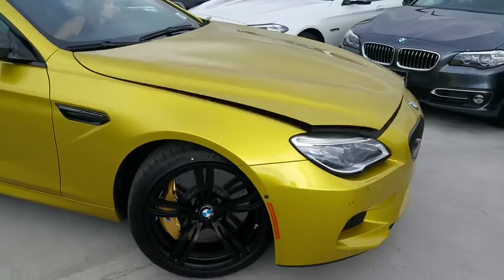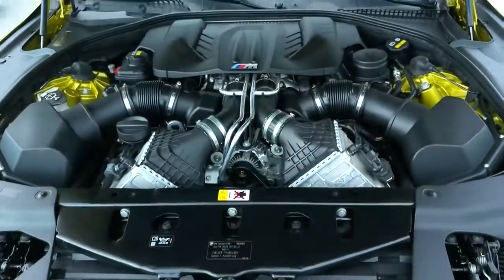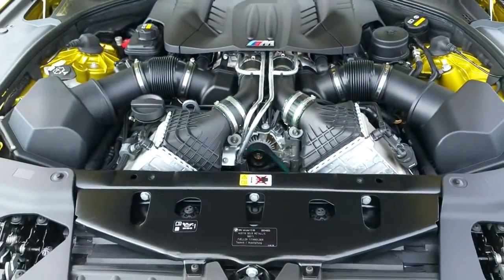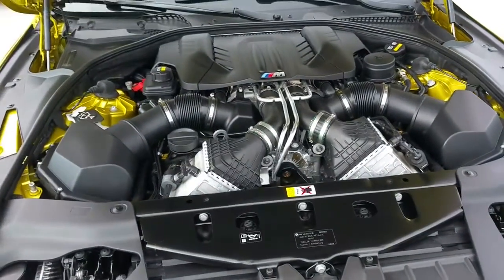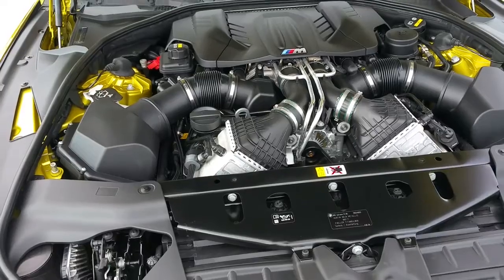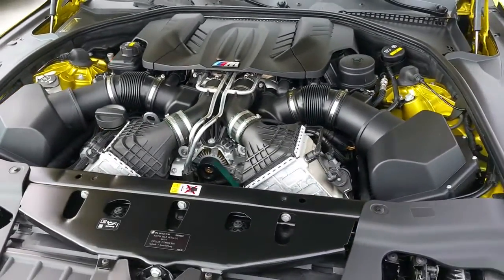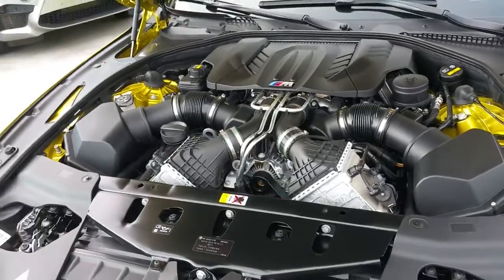Let's pop the hood here — it's a 4.4-liter twin turbo V8. Also included in the Competition Edition package is the competition tune, which bumps the horsepower from a stock 560 to 600, and the torque goes from 500 to 516 pound-feet.